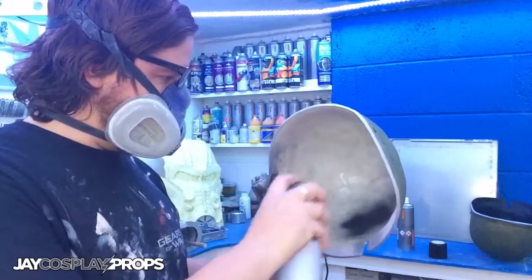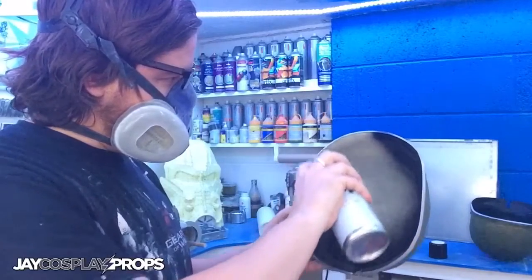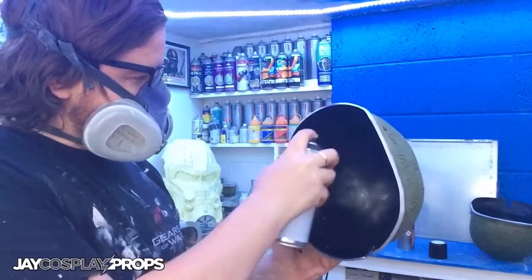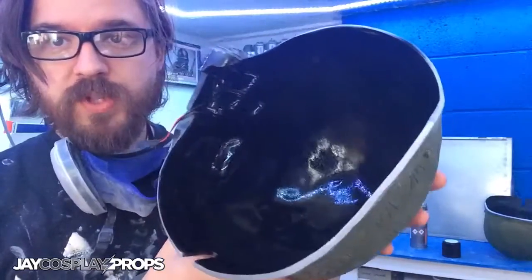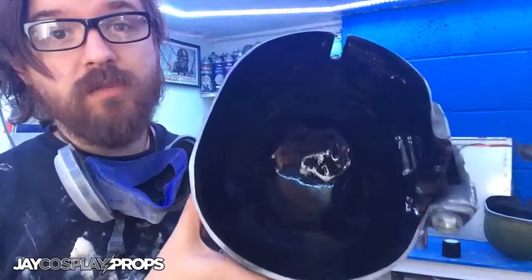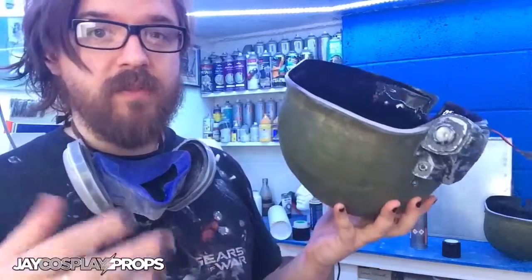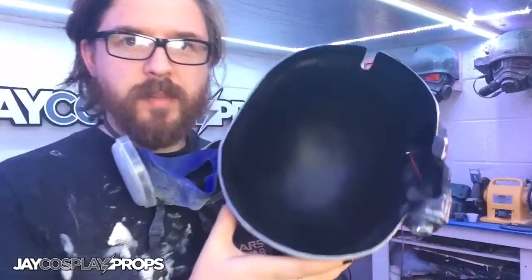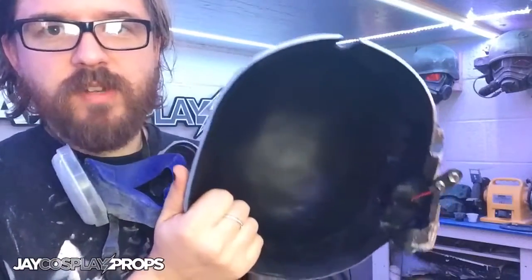Just spray inside, going around the edges first and then working inward. I'm not too worried about spray bleed going outside the edges because it'll basically add to the weathering effect anyway. As you can see it gives really good coverage with just one coat — you don't even need primer underneath. It's an amazingly durable paint. I'm going to stick this to one side to dry and repeat the process on the other helmets. Here's an example of what the helmet looks like when the paint's dry on the inside — a really nice satin sheen, and like I said, a very durable paint.